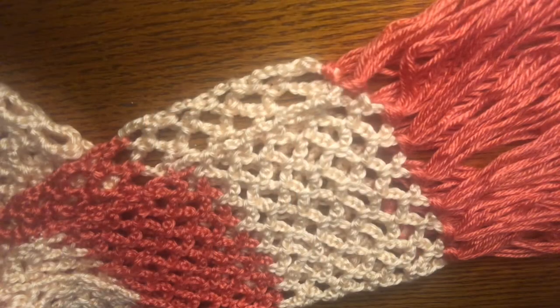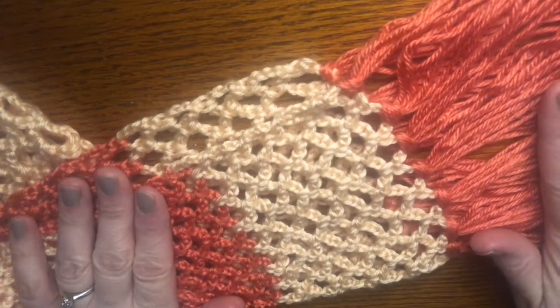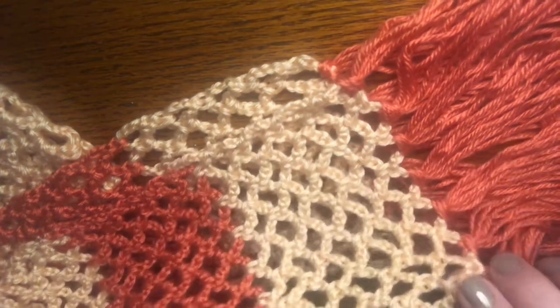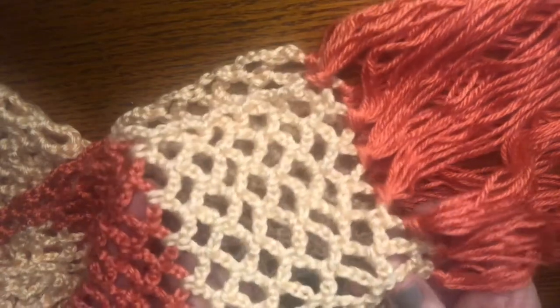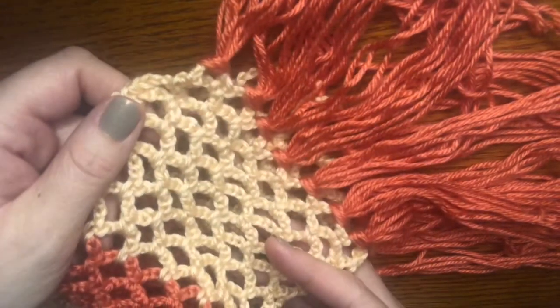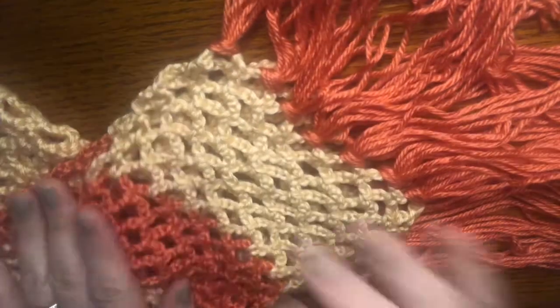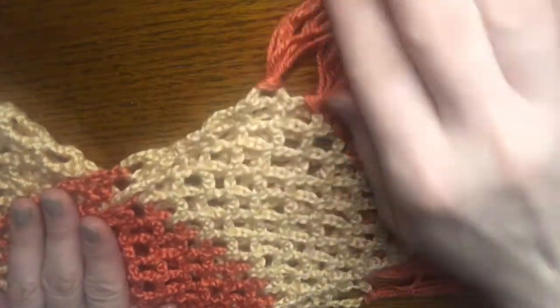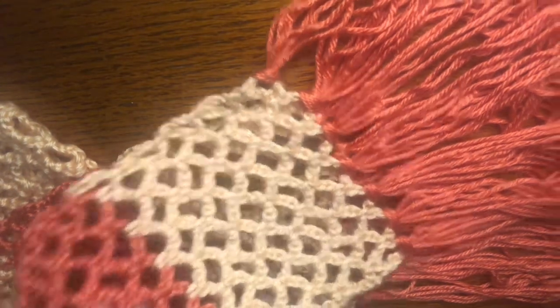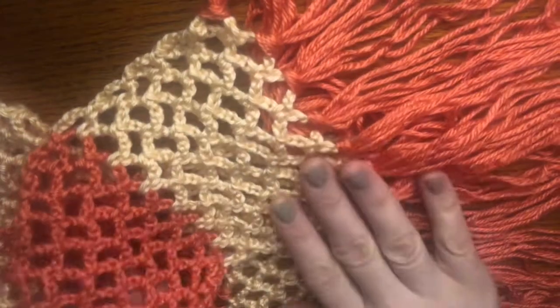Hello, welcome! Thank you for stopping by. This simple sunrise scarf is inspired by Mary Poppins — hence the colors and the very simple lacy design. I had wanted to make a Mary Poppins scarf for my sister, and I could not find any patterns that really looked like the one in the movie, so I came up with this one. I did add the tassels like she has.